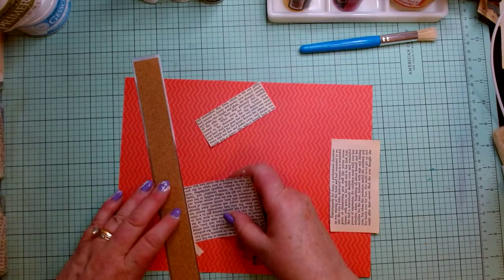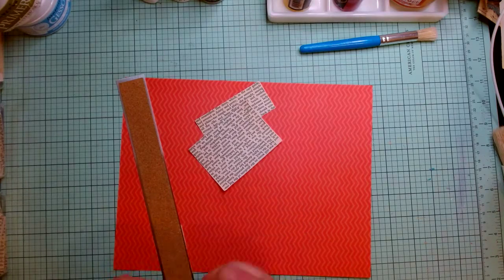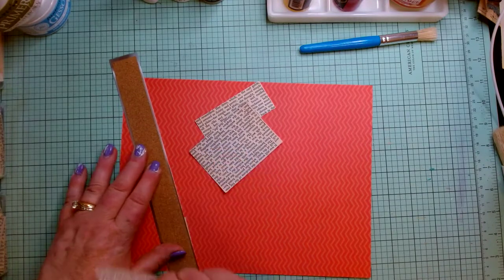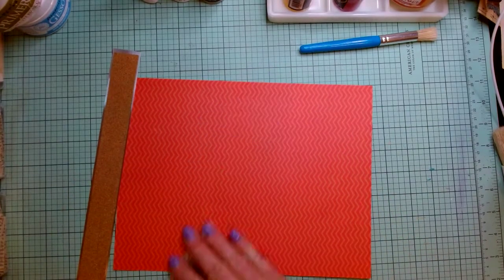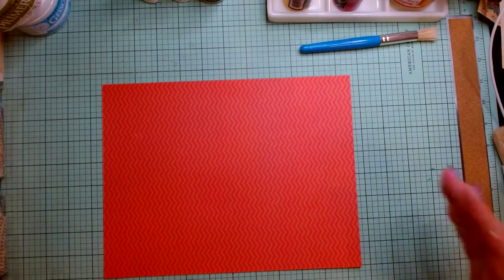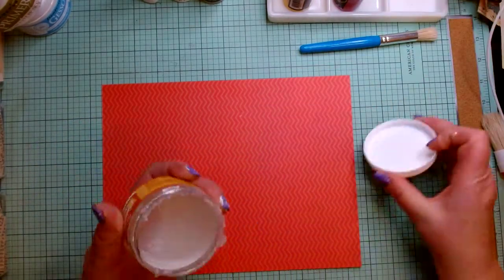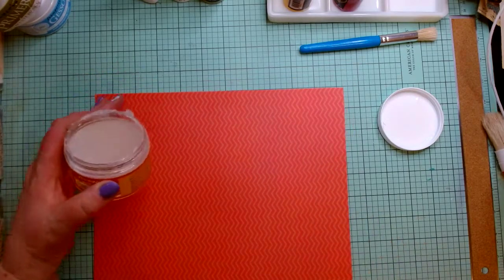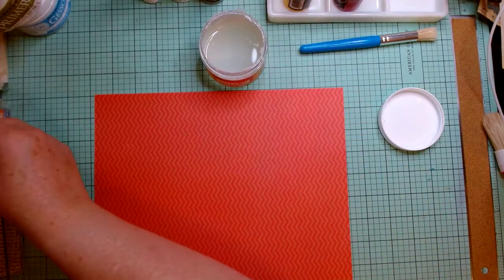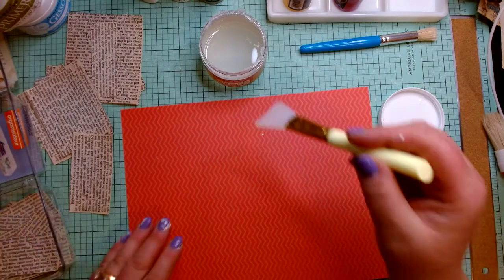Both book pages and music pages work wonderfully, and sometimes I mix them. This is an old Anne of Green Gables — it's nicely aged already. They tear super easily. Now I'm going to get some adhesive — I'd use a wet glue for this. I'm going to use this Stamperia collage gel because it's just about gone. I've got some pages already torn up here — some larger ones and some smaller. I don't want them all going neatly in the same direction like they're a page in a book; I want them going all different directions.